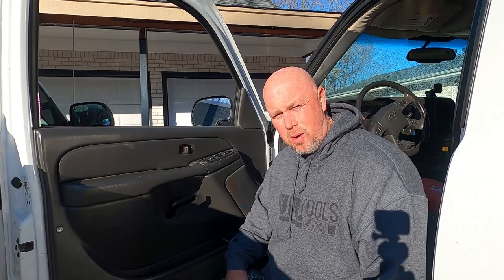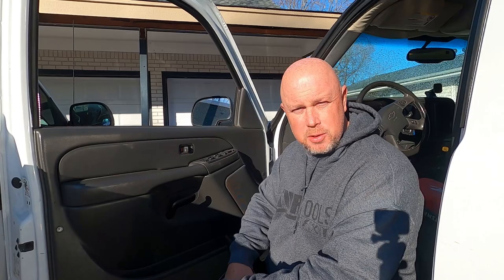I've replaced mirrors once before on a different truck. Definitely not an expert, definitely not a car guy, but this one shouldn't be that bad. We're going to take this off first and then we should be able to undo this mirror and attach the new one.